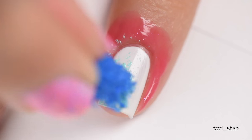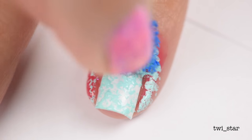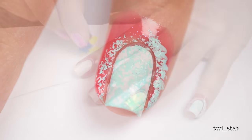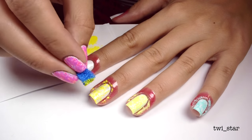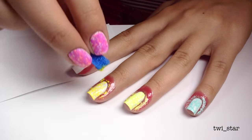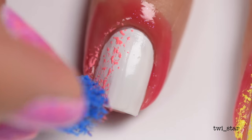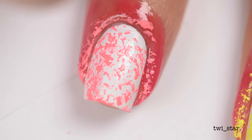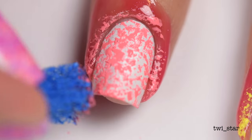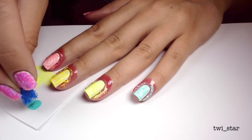And here is my next base Brillo pad color. I don't know, this is so weird that I'm using this as a tool, but doesn't it look so cool? On my non-dominant hand you can kind of see a white line near my skin because I wasn't able to get into those crevices with the Brillo pad. Some of you may be wondering why not just use a sponge, but you're not going to get that texture with makeup sponges used for gradients — it's going to be much more smooth. And once I had all my base colors down, it was time to move on to the second layer.